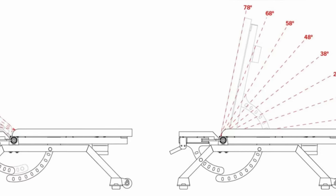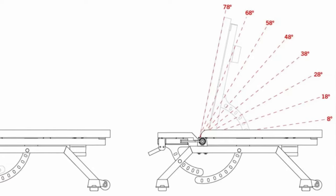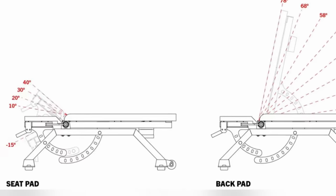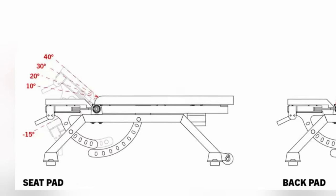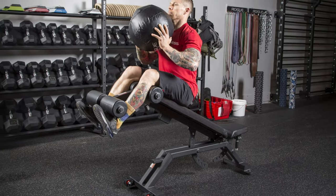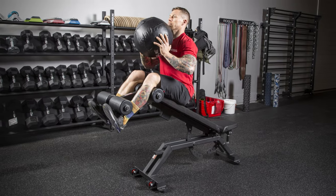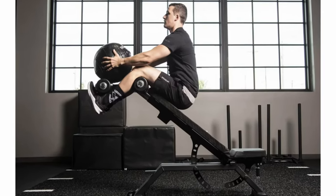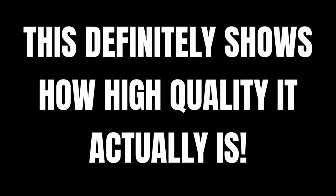The back pad adjustments start at 0, move on to 8, and then from there they go up 10 degrees all the way up to 78 degrees — so 8, 18, 28, etc. The seat pad adjustments start at negative 15, and then go from 0, 10, 20, 30, and 40 degrees. The AB3 is incredibly heavy duty with a 2x2 inch and 2x3 inch 11 gauge steel construction. A ton of users have mentioned how it doesn't rock around as cheaper decline benches do. One user that's over 270 pounds can perform weighted sit-ups and crunches at 58 degrees and it has no wobble issues whatsoever — this is pretty incredible and shows just how high quality it actually is.